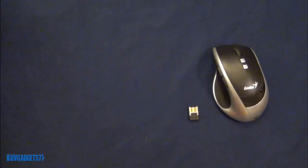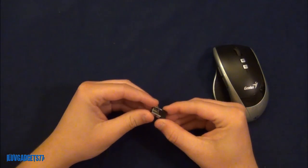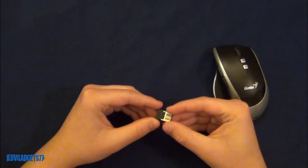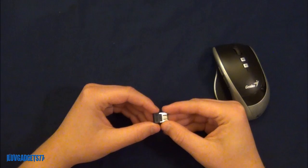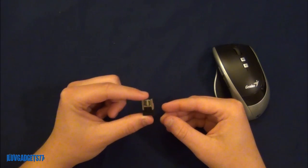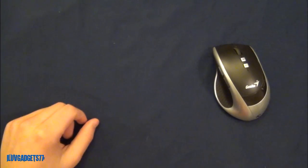The last item besides the mouse is the pretty small Pico receiver. You will need this so that the computer knows where the mouse is. Because it is 2.4GHz, you can go up to 15 meters away, which is a pretty nice range between the mouse and the computer.